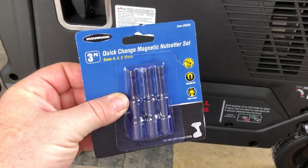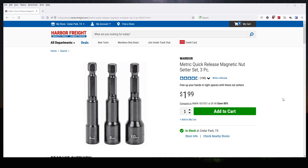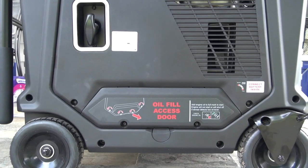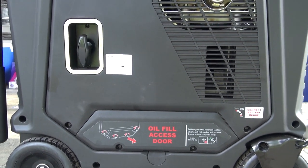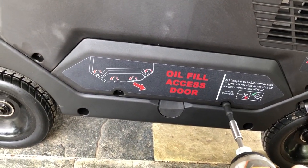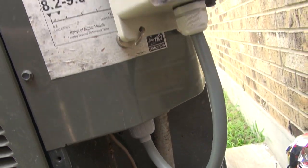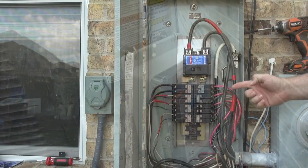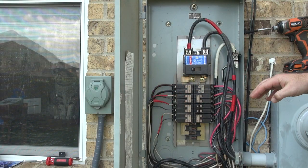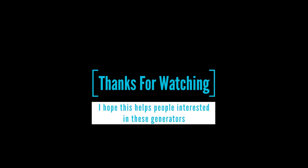My final tip would be to pick up a pack of magnetic sockets — Harbor Freight calls them nut setter bits — for your drill or impact driver. For $1.99, the 8mm one in particular will make your life far easier, as it seems every single bolt on this thing matches that size for removing covers and accessing panels. Keep an eye out for the oscilloscope power quality comparison video, as well as one on my AC soft starter and one on how I did my generator inlet hookup. I hope that helps, and let me know if you have any questions in the comments.